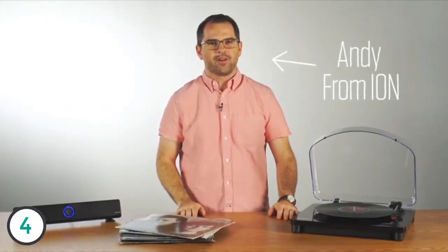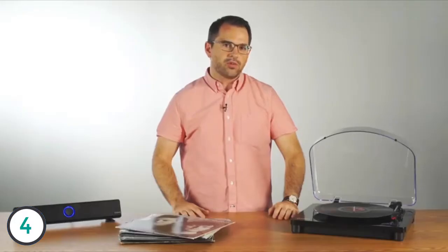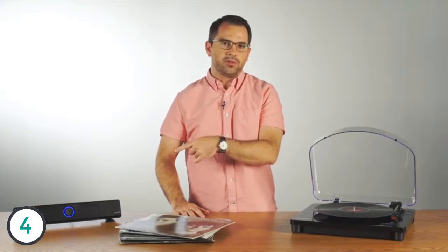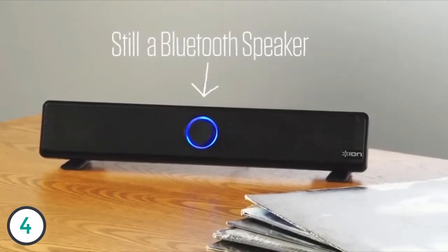Hi, this is Andy from Ion. I have a great product to talk to you about today: the Ion Air LP. The Air LP is the world's first Bluetooth streaming turntable — it streams your vinyl wirelessly to a Bluetooth speaker. A lot of people have Bluetooth speakers they've already invested in that they like the sound of, and the Air LP lets them connect wirelessly.